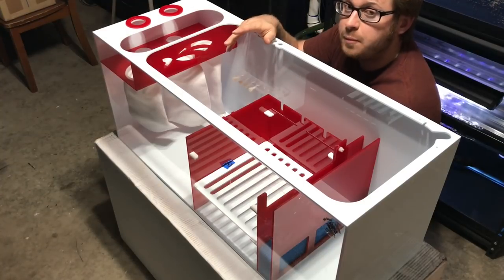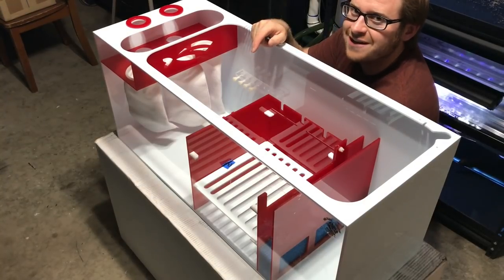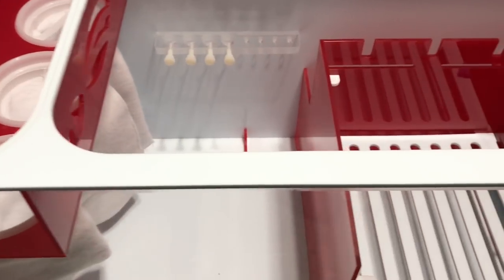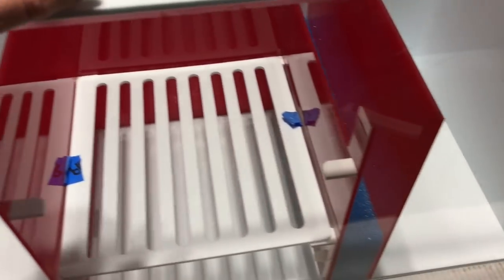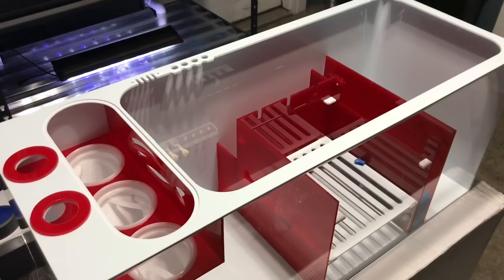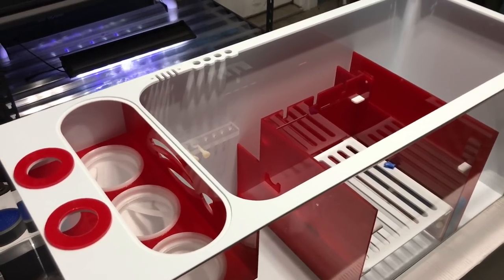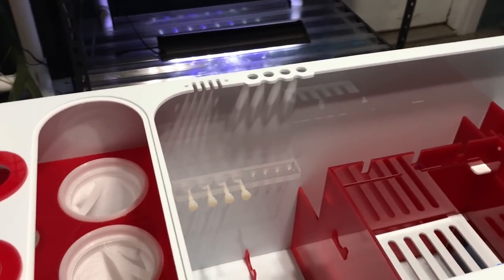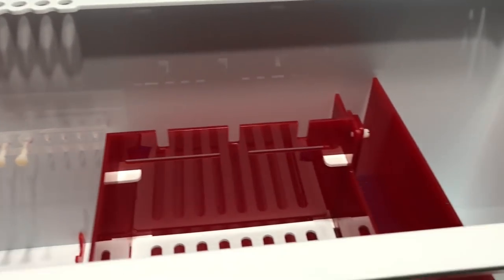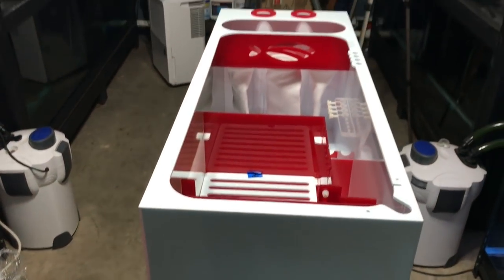This sump is capable of filtering up to 300 gallons. Here we are with an up-close and personal look at the ProClear Systems Red Flex. As you can see, this thing is absolutely stunning. The craftsmanship on this thing is absolutely second to none — the ProClear Red Flex Four-in-One 300 sump.